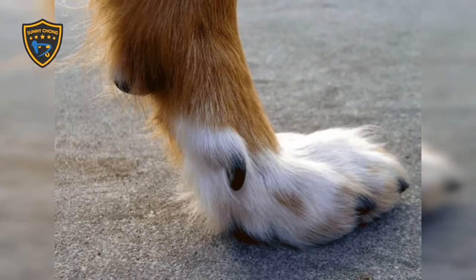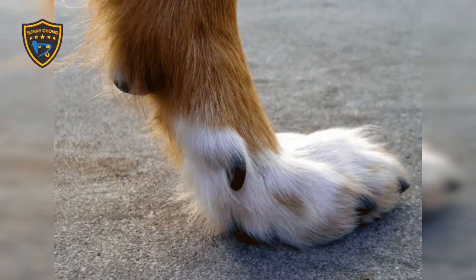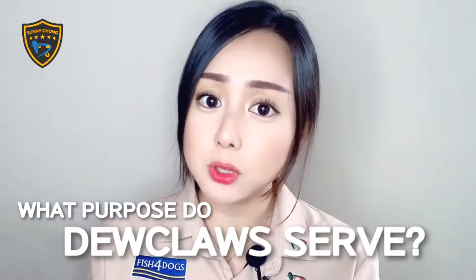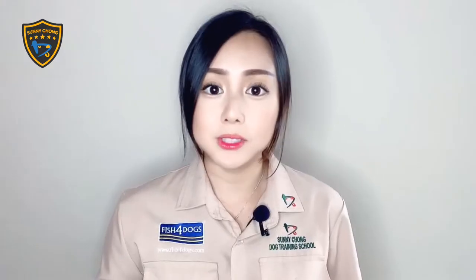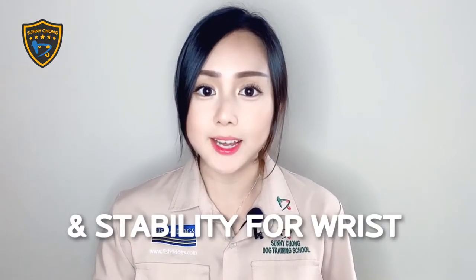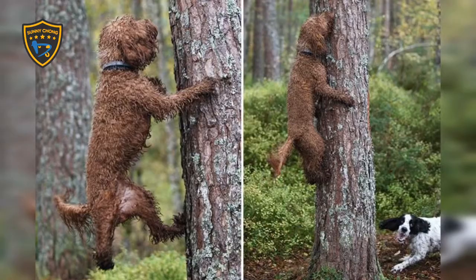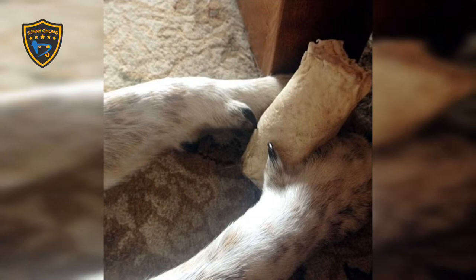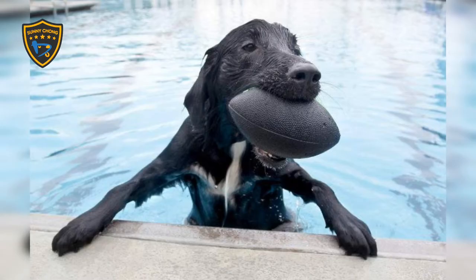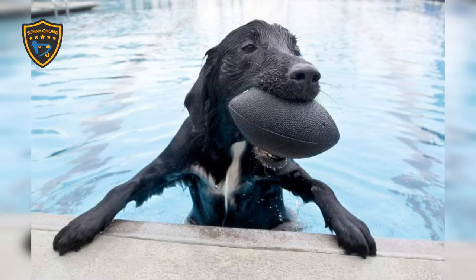You will notice that dewclaws don't actually touch the earth as your dog walks. So what purpose does the dewclaw serve? When dogs run or are on slippery surfaces, dewclaws provide extra traction and help stabilize their wrist joint. Some dogs also use their dewclaws to climb trees, hold objects better to chew on them, or climb out of water if they have broken through ice.